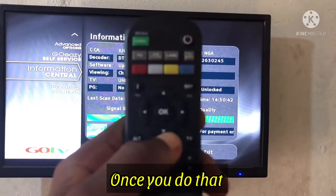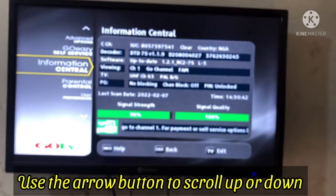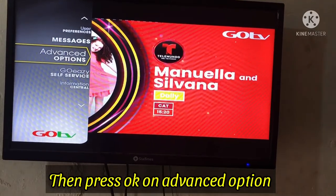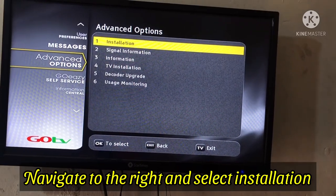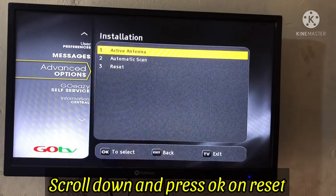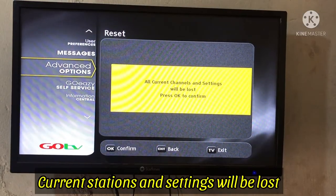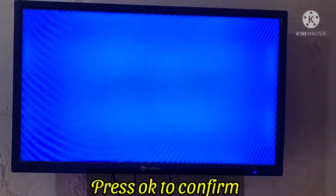Once you do that, use the arrow buttons for direction — scroll up or down to get to Advanced Options. Once you get to Advanced Options, press OK. Then navigate to the right; the first option is Installation. Press OK there, then scroll down to Reset, and once you get to Reset, press OK.